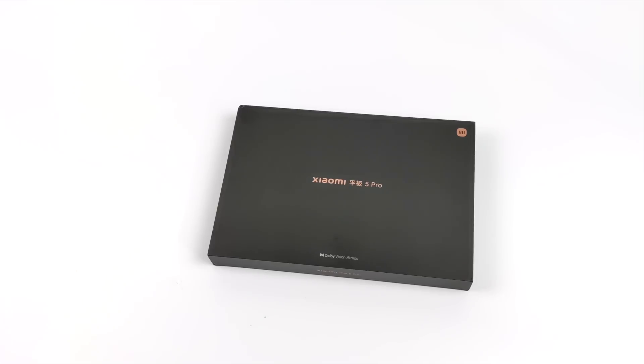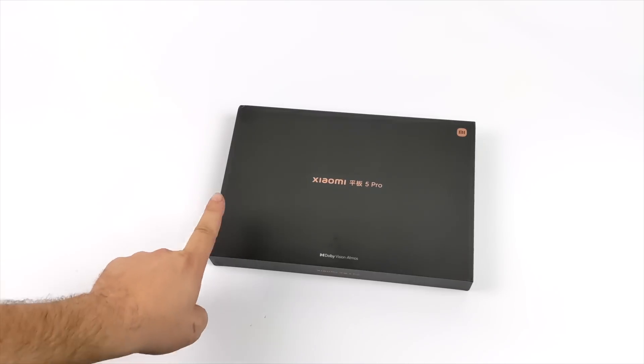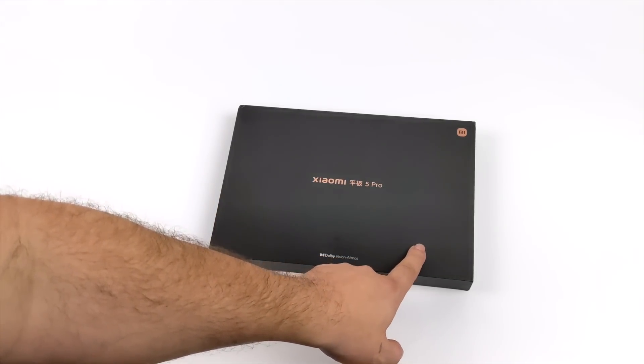Hey, what's going on everybody, it's Eta Prime back here again. Today we're going to be taking a look at the all-new Xiaomi Pad 5 Pro.